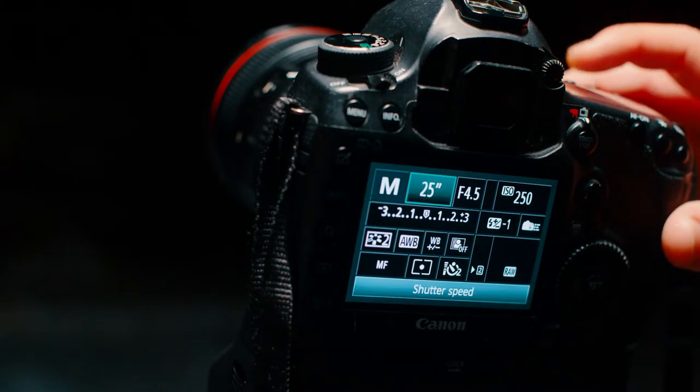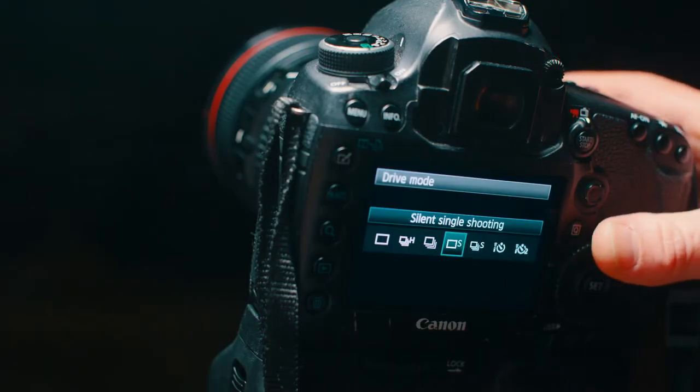So mount your camera to your tripod, set your shutter speed to 30 seconds and adjust your camera interval mode to two seconds. Doing this will ensure that your photo doesn't get any motion blur caused from the action of pressing down on the shutter button.